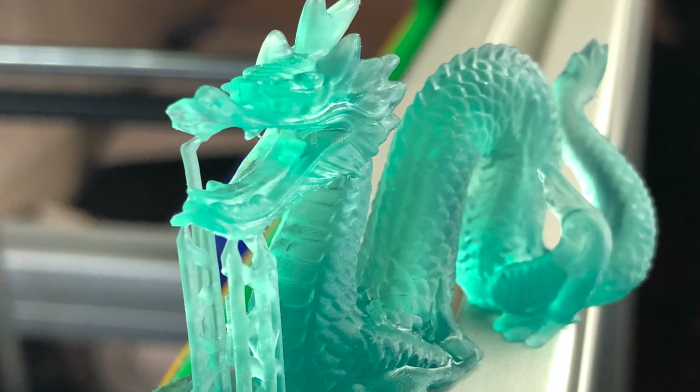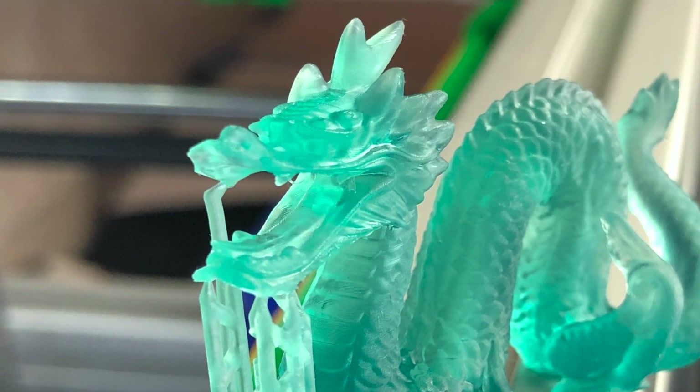This is what it looks like when it's complete, and you'll see a lot more of this model in the upcoming video where I show you how to add dye to a clear resin to get such a beautiful print. This is a lovely jade color and this dragon model fits it perfectly.